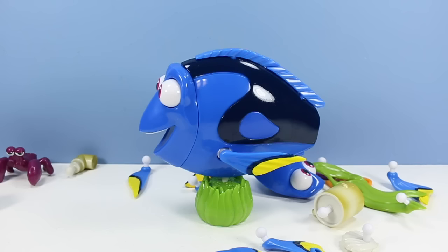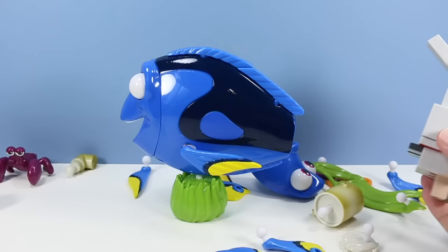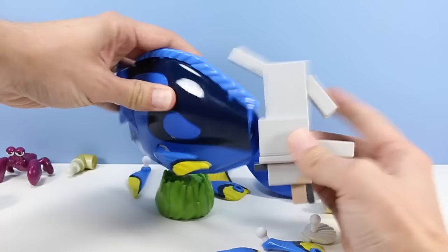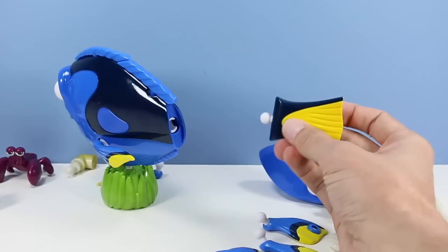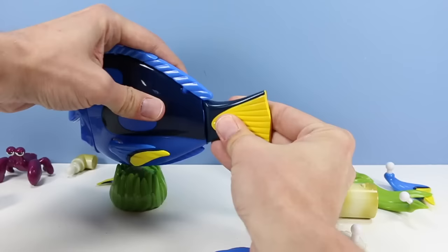Now we can start adding some pieces to Dory here. Let's use her tail - that's probably the most important part. Where's the tail? I've got a tail here. It just doesn't seem to fit. In the meantime, I'll just use this other piece. There are several different pieces to use. I'm not really sure which way is up - I think it's a symmetric piece. Just jam that in there. There is the official Dory.